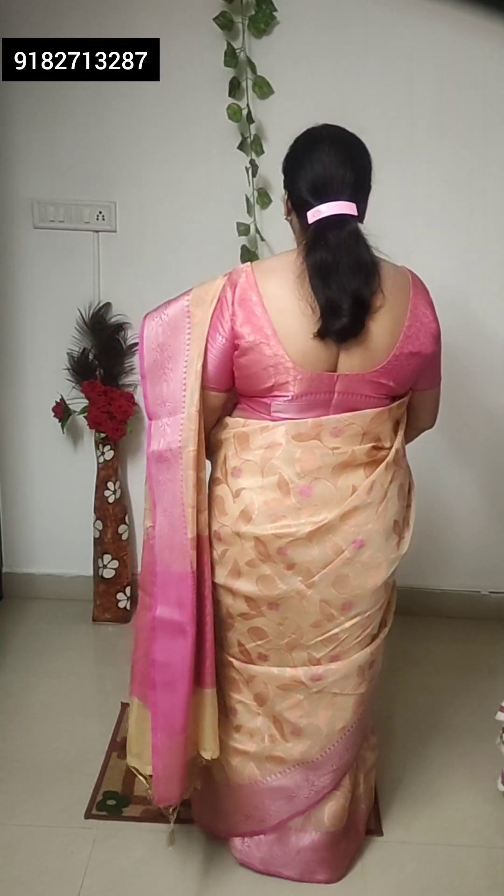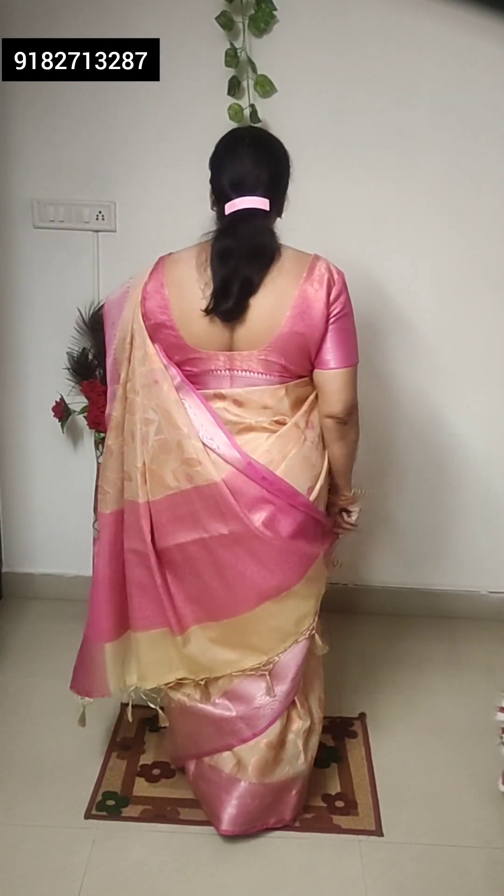Welcome to Vastradhar, I am Ratna. Today I am going to show you Banarashi Shari. This is also a Banarashi Kota Doria Shari with gold print and contrast border with pink blouse and pink pallu.